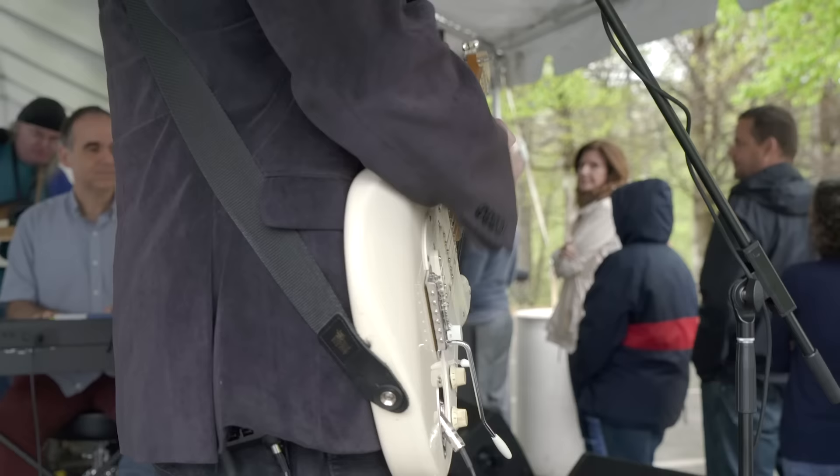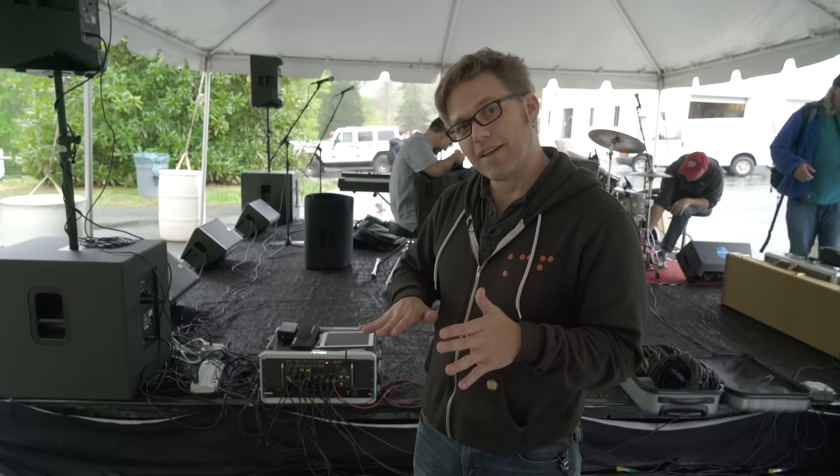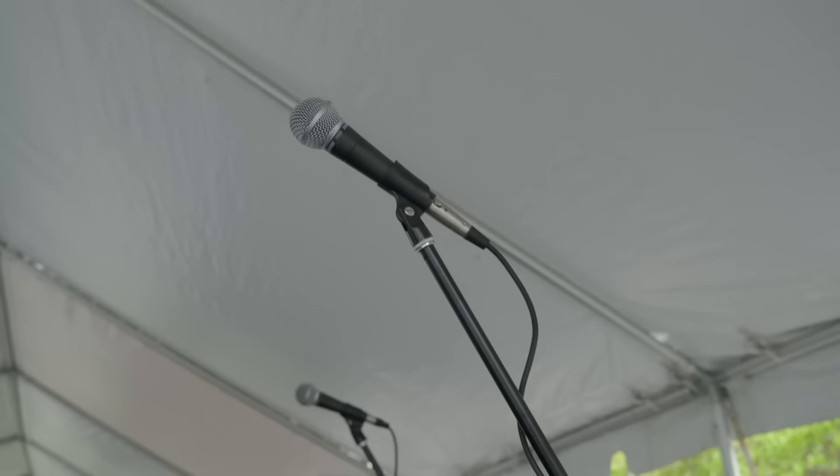Your subs and your mains — you want to keep them in front of your microphone line for vocals. Whatever the front line of the stage is, you want to get them out to the front and to the corners. Ideally — and today is not an ideal situation because we're out in the rain — you want to keep those disconnected from the stage. The subs are going to rumble and send a lot of sound back through the stage, which can go back up through your microphone stands and cause low-frequency feedback. So you definitely want to try to isolate your subs if you can.